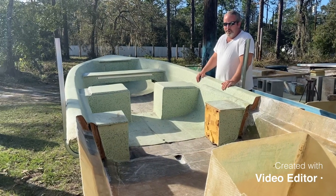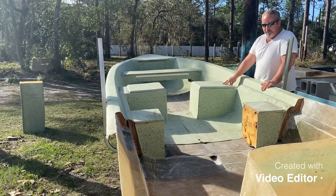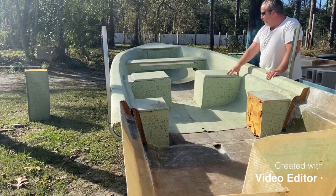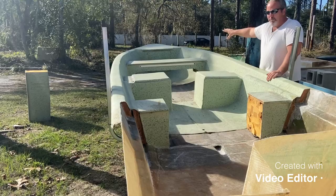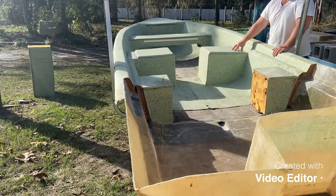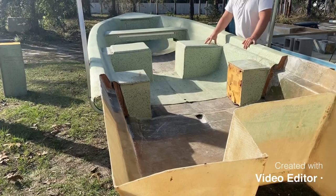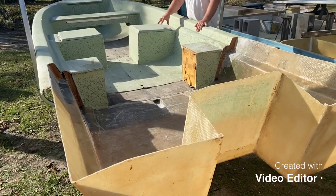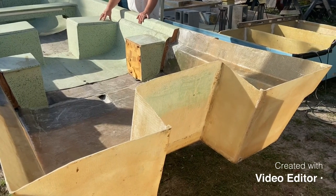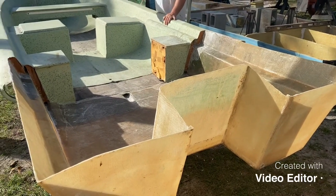As we pan around, you'll take note that we haven't removed the factory seating, we haven't removed the factory storage boxes, haven't removed the bow piece in the front. The reason we left all this stuff in is for structural support to avoid deforming the hull. This hull was very straight still, surprisingly, so it's a perfect candidate for a refurbish.